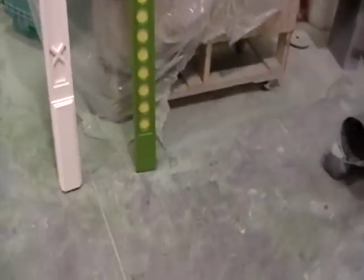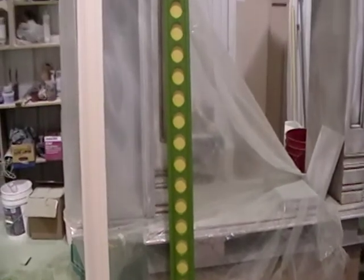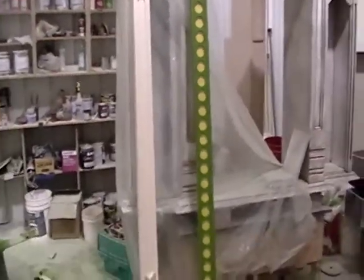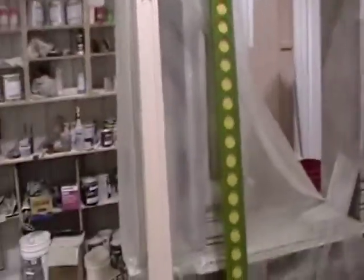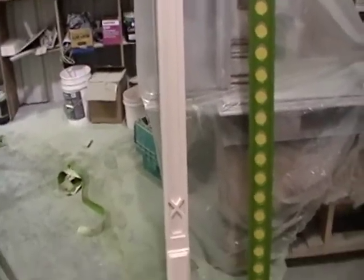I'll show you what it looks like standing. I've got one already done — we've got it standing up here in full view. That's what it's going to look like. So if you can imagine that in one of your kids' rooms — if it was in mine, I think it'd be awesome. I'm not a kid anymore, well, sort of. I'm sort of a kid, I guess. I'm having fun.